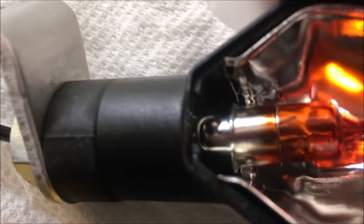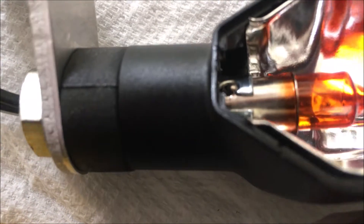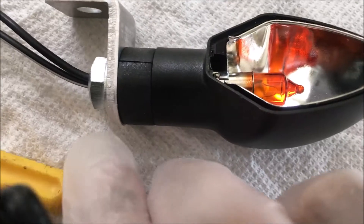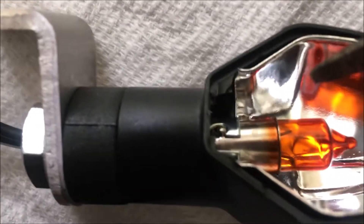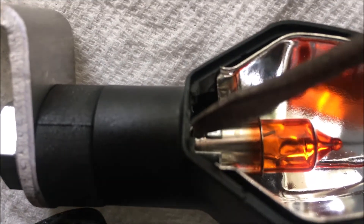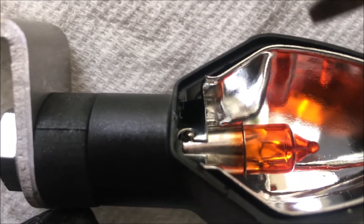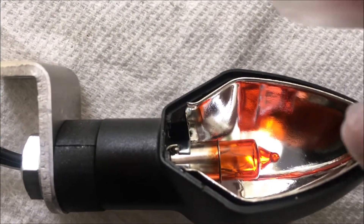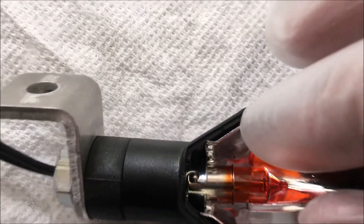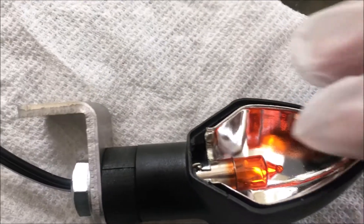You can see the little slot that's holding the bulb right there. When you turn it, it'll just move over and let you pull it out. I've got the gloves on. I don't think I'll be able to do this one-handed, so I may have to edit this.